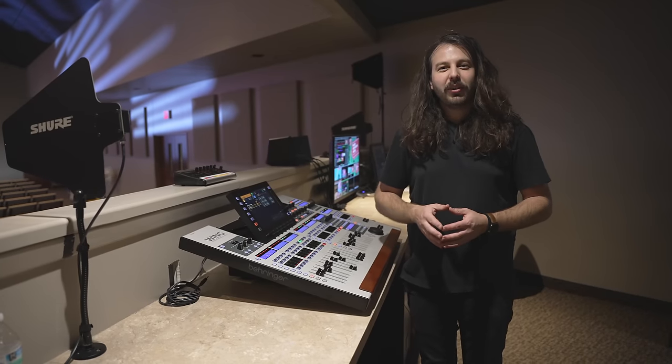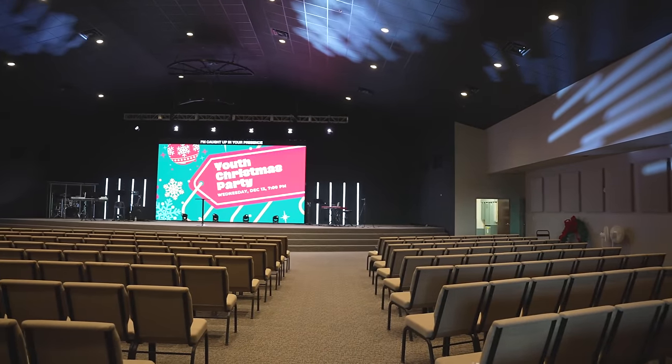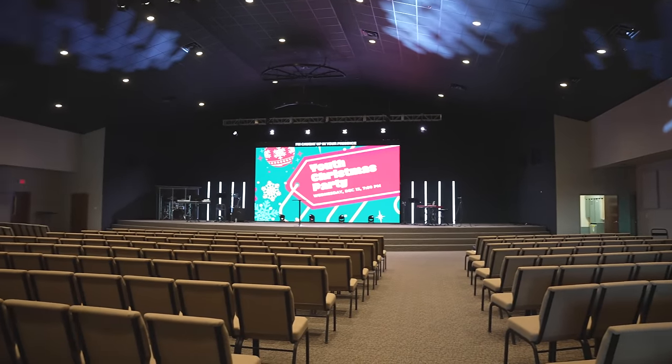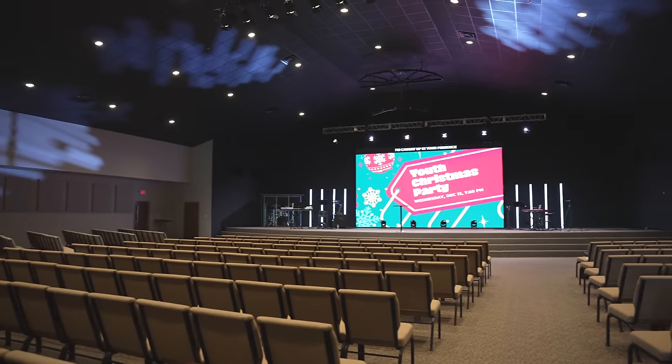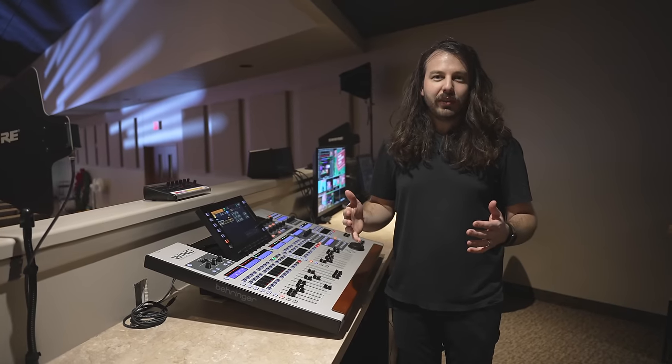We're out here in Jonesboro, Arkansas at Living Word Church, and they have been a part of the Churchfront Accelerator program. I want to share with you all the things that they accomplished before we got here, and since we're on site now the last few days, what we've done.